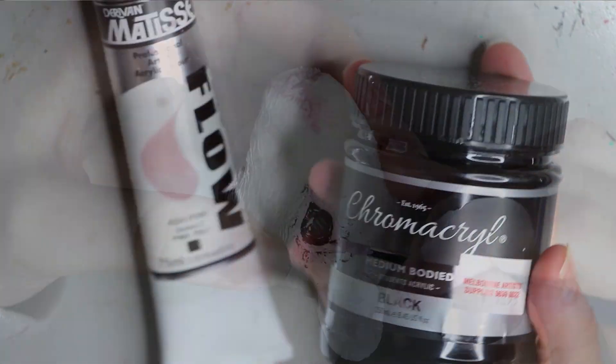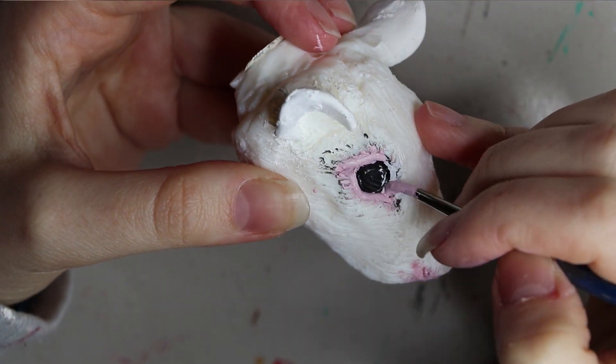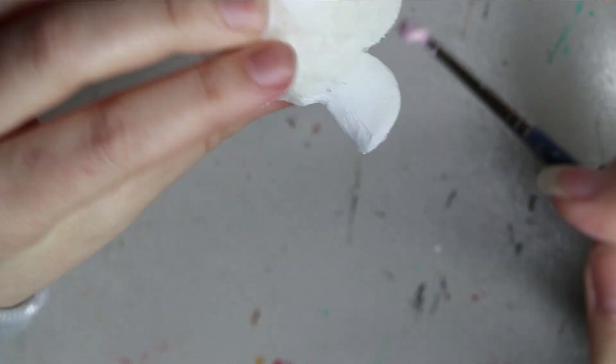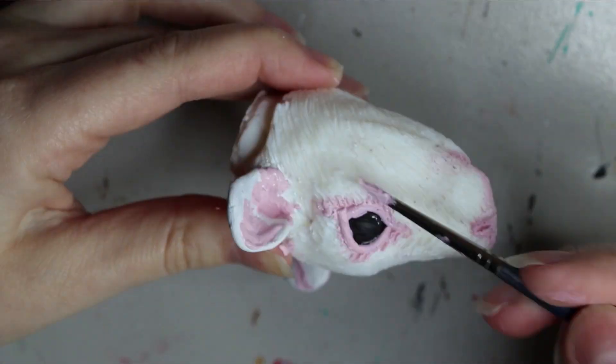So here are the two paints I've been using for painting this rat. I originally was going to do a whole black around the eyes, but then I changed my mind and wanted to do pink, because I like rats with little pink noses and ears.